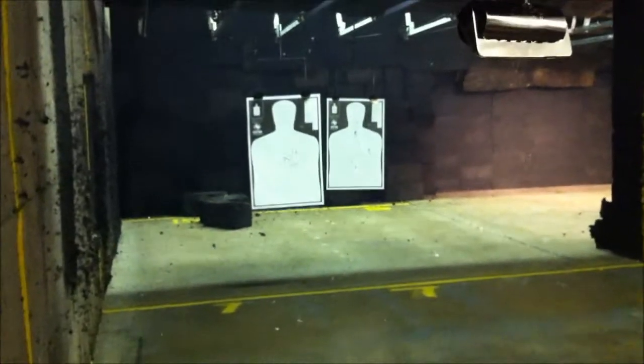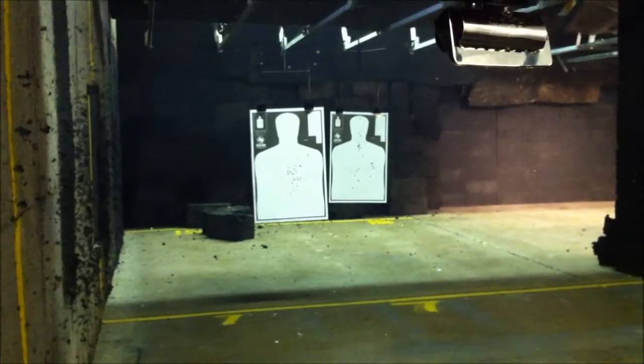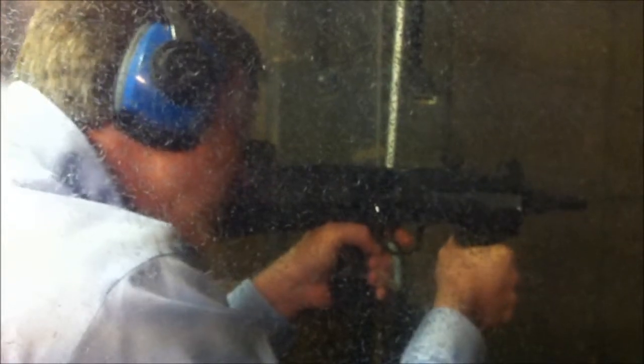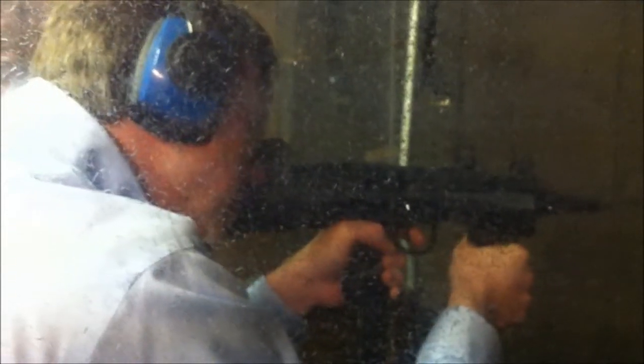Yeah, it's kind of wobbly but it's okay. Go ahead and set it down. That's about it. You feel okay? It's kind of wobbly but it's okay. Go crazy.